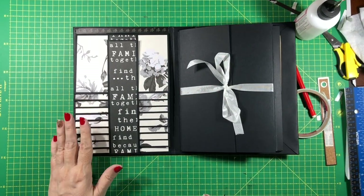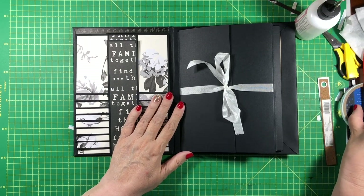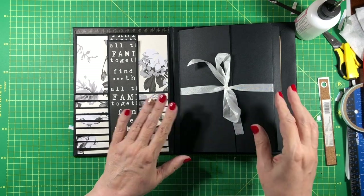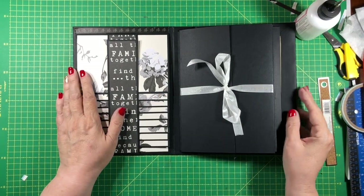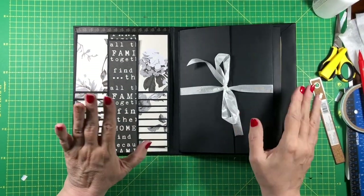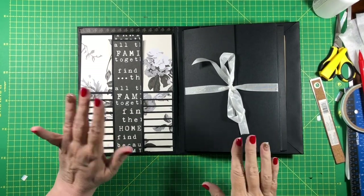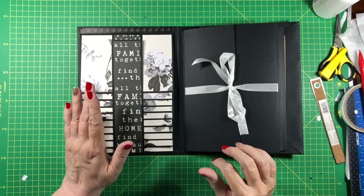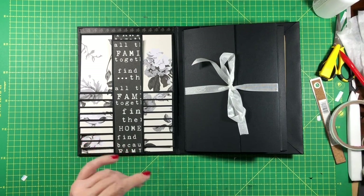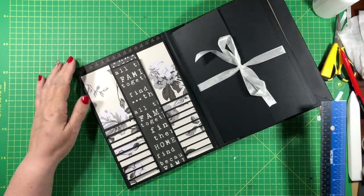Hi everybody, welcome back to my design team project for Country Craft Creations using Gingham Farm from My Mind's Eye. All of the supplies are available at Country Craft Creations. I need to apologize up front that I recorded all of this and then discovered it hadn't recorded, so I'm going to be doing kind of a walkthrough to tell you what to do. If anything is hard to understand, just let me know in the comments and I'll see if I can do a demonstration video.